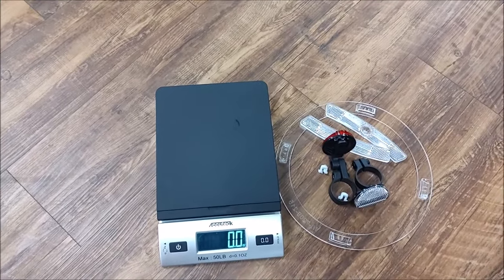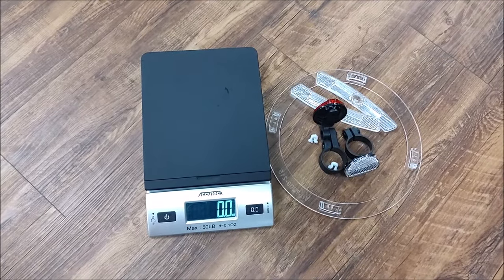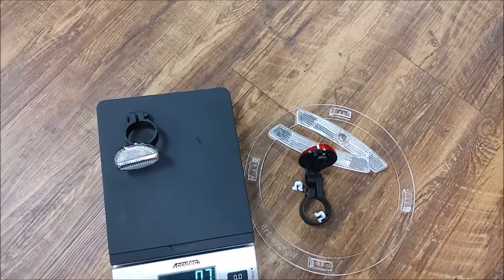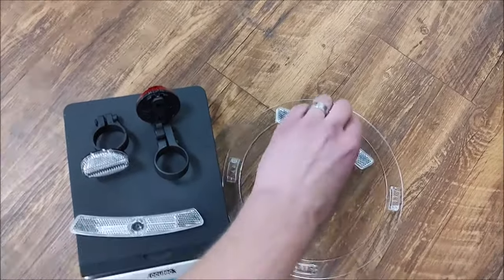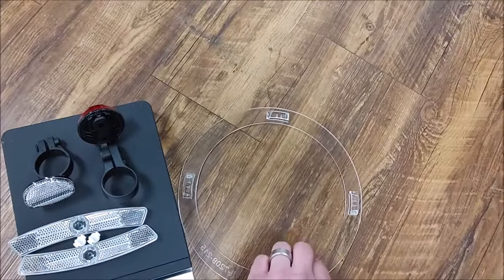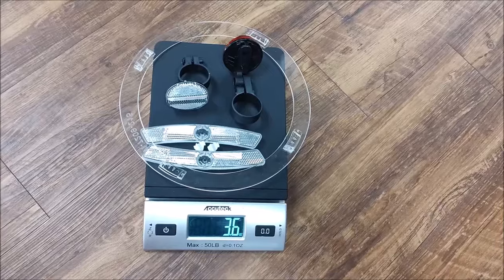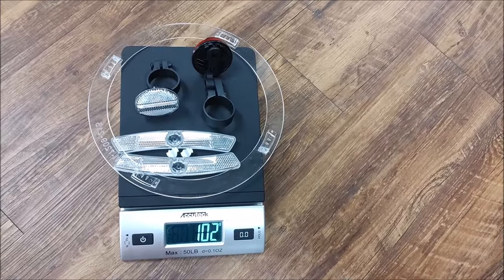Okay guys, I decided to make this clip because I've had some people ask how much weight comes off the bike if you remove your reflectors and your dork disc. I've got the handy data scale out here to give you an accurate weight. Front reflector, rear reflector, wheel reflectors and their mounting hardware, and a dork disc. You can see 3.6 ounces, or 102 grams.